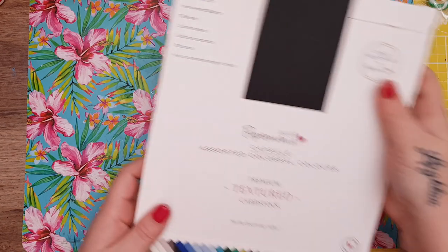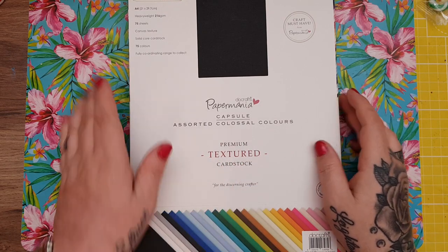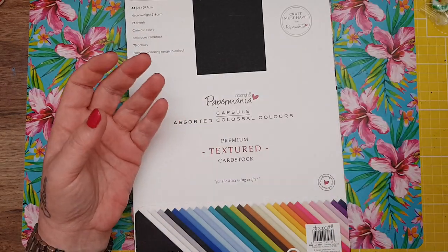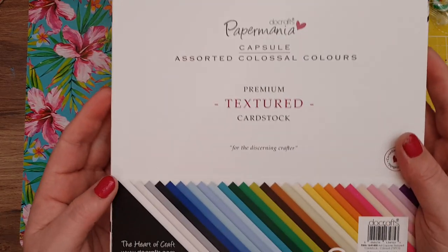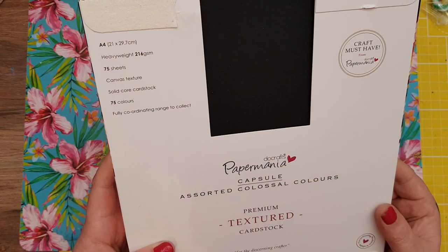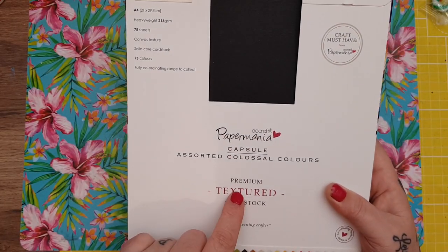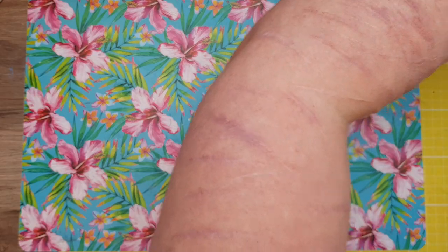Then I got this — also in the box from Paul. It was £9.99 and you get 75 sheets. If you've seen my last haul, I got a 6x6 for 80 sheets that was £4.99 or £5.99, but this one was £9.99 and I thought it was really good because you get all those colours — fantastic for die cutting. It is 216 GSM so it's perfect for die cutting. It's Paper Mania Do Crafts textured card stock.